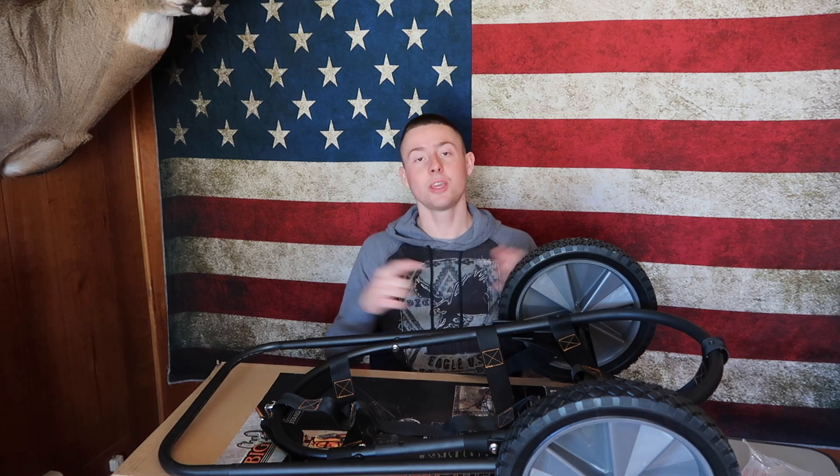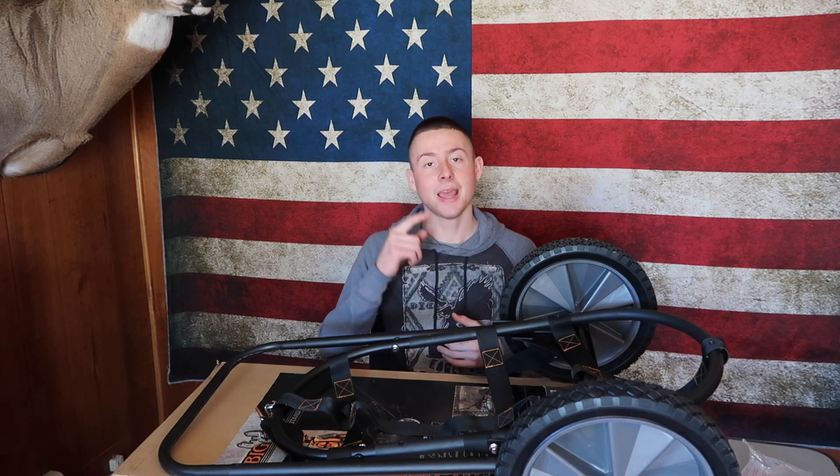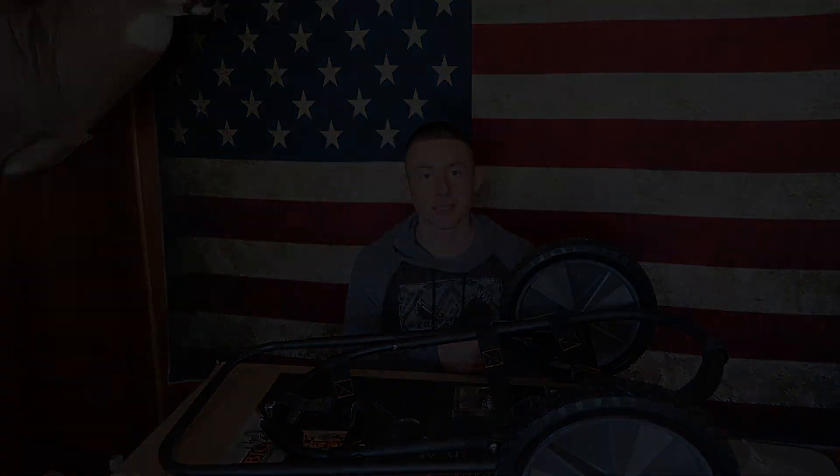Make sure you hit that subscribe button, the like button, and turn the bell notification button on. Thank you for watching — I appreciate it a lot and I will see you next time.